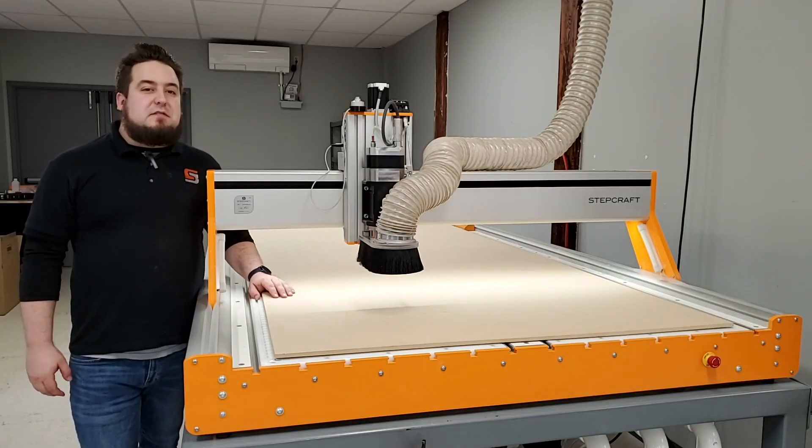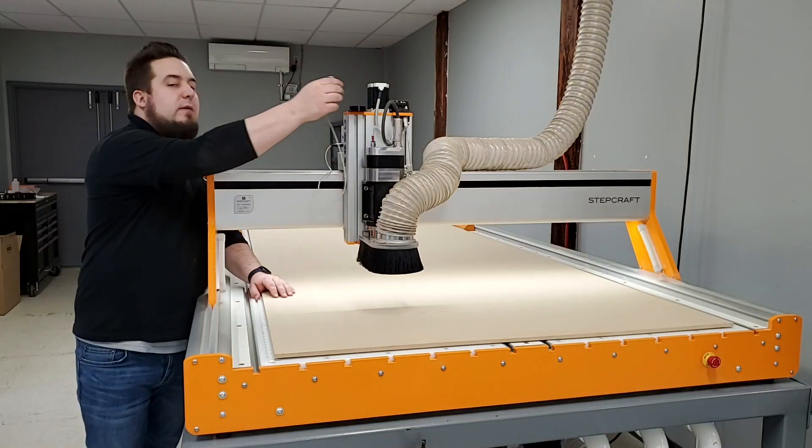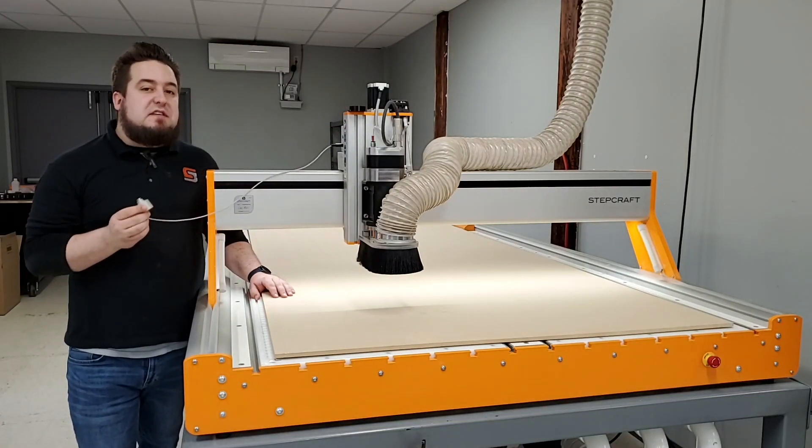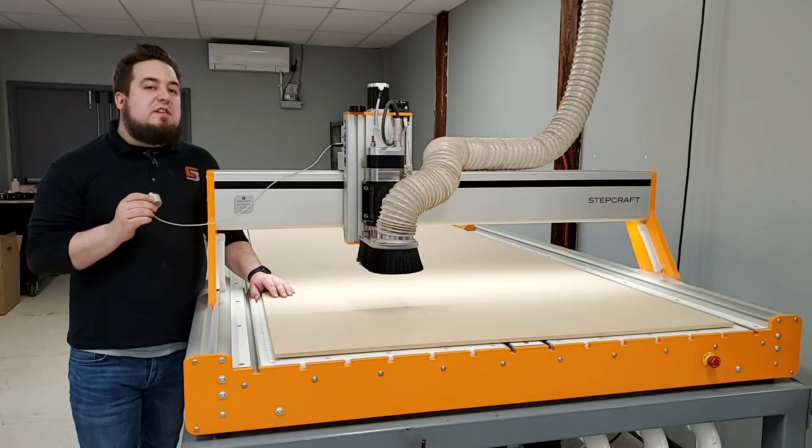Hi, this is Greg with the Stepcraft Q-Series. In this video, we'll take a look at the tool length sensor that's included with every Stepcraft Q-Series CNC system. It's designed to give you accurate Z-height registration and ensure flawless surface finish between tool changes on multi-tool jobs.